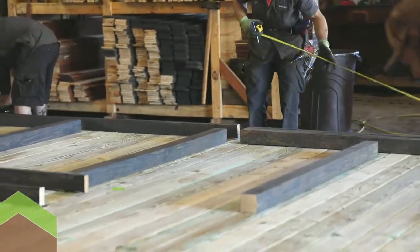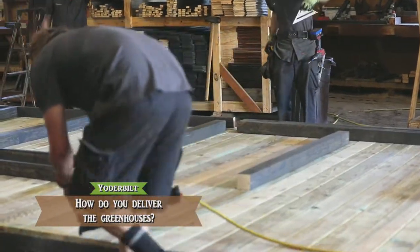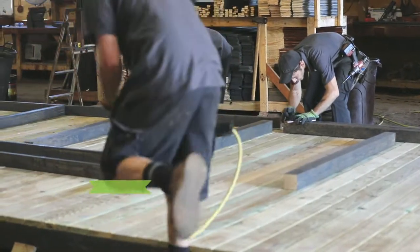We build all of our greenhouses in a shop. They're fully assembled and delivered fully assembled to you. We don't have the greenhouse available in the form of a kit. There's too much to it to just put it in a box and ship it to somebody. So all of our greenhouses arrive fully assembled.